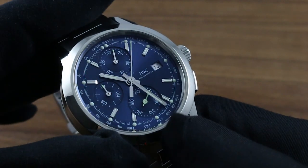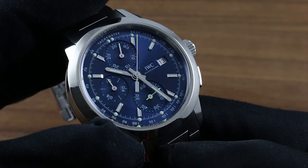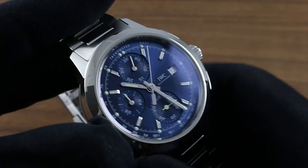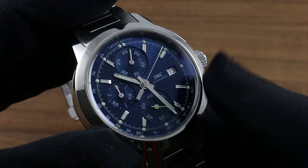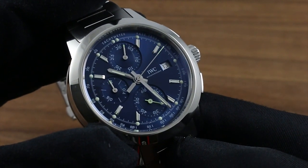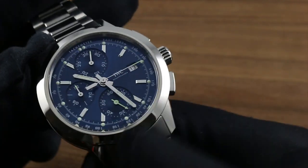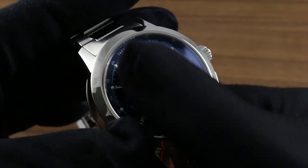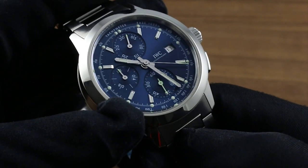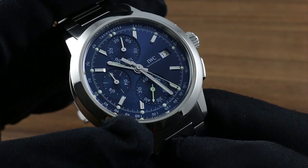Additional refinements include stop seconds — when you screw out the crown, you stop the seconds hand at 6 o'clock and can synchronize precisely to a reference time. It features a quick-set date, so you can rapidly cycle and correct the date should the watch run down or encounter an irregular length month. Thanks to the screwed-in caseback and screwed-down crown, the watch — perfectly acceptable in a suit or formal attire — also boasts 120 meters of water resistance, making it truly a surf-and-turf option.